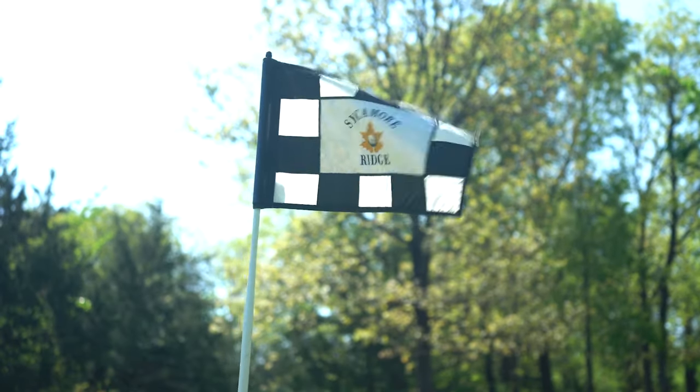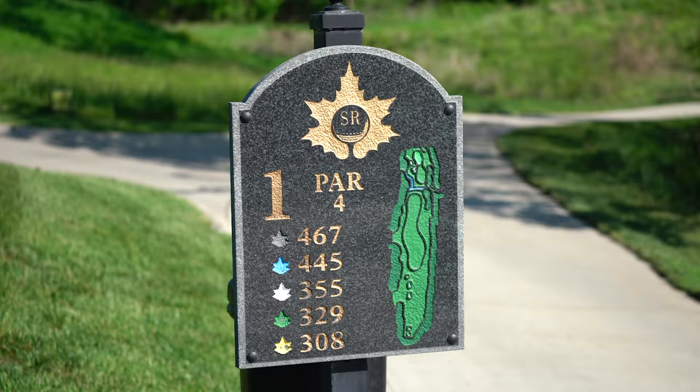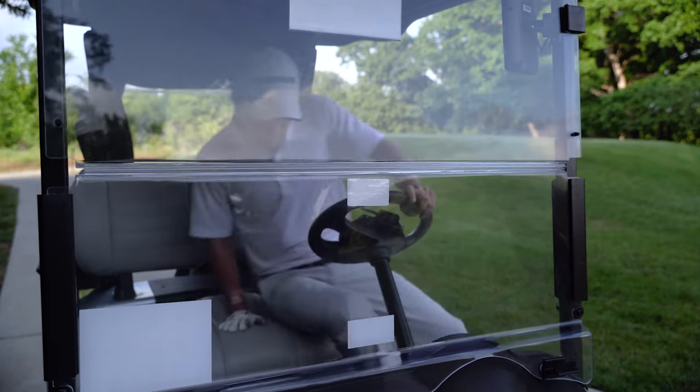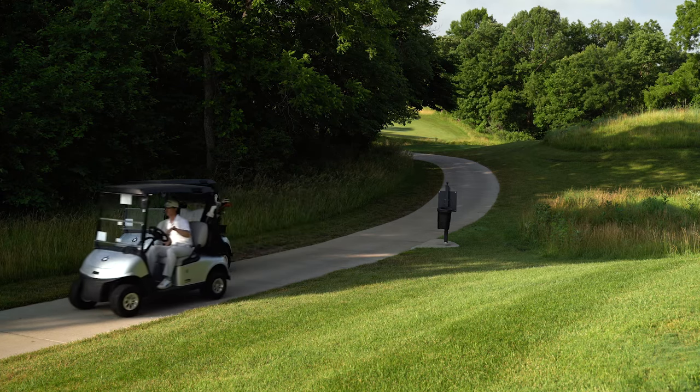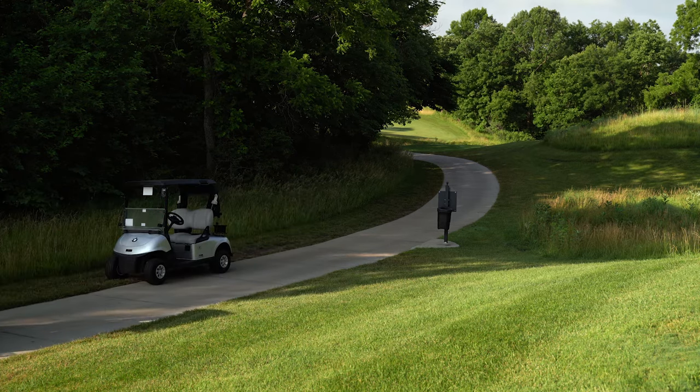Now you might be wondering, how does the S10 know your course? Great question. It uses high sensitivity GPS for quick location finding, and it's preloaded with over 42,000 worldwide courses. It even comes with free course updates. But no matter what course you play, knowledge is power.